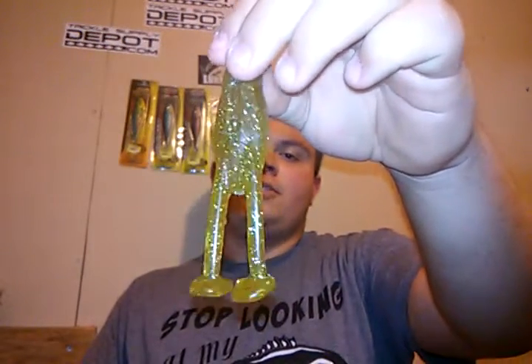Hey everybody, what's going on? So today in this video I'm going to be talking about a brand new bait. You guys know that I have this bait right here — this is the Doxler Company Bullfrog.